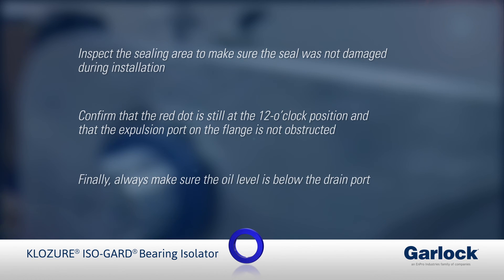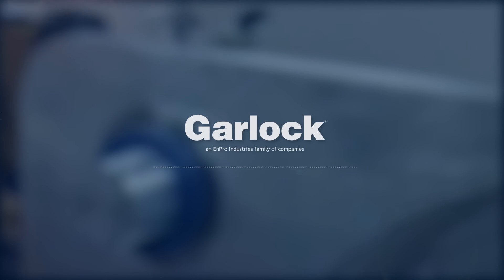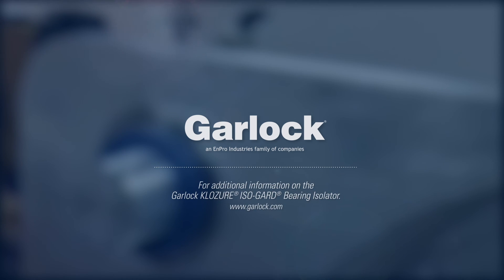Finally, always make sure the oil level is below the drain port. For additional information on the Garlock Closure IsoGuard Bearing Isolator, visit garlock.com.